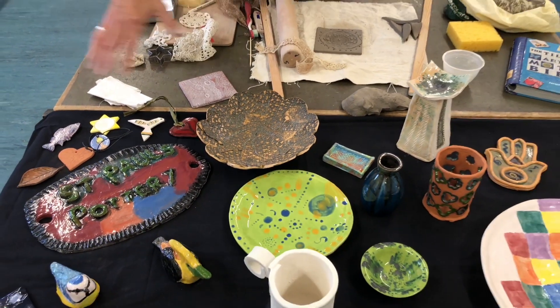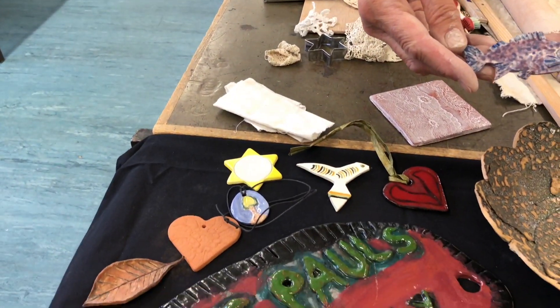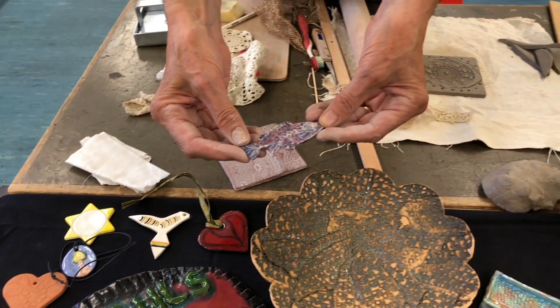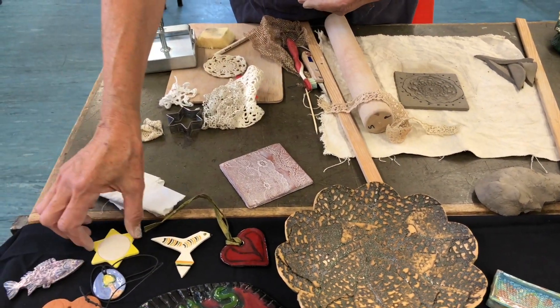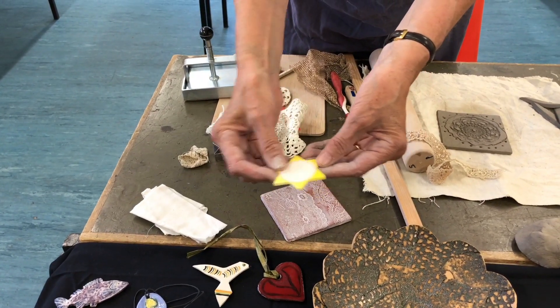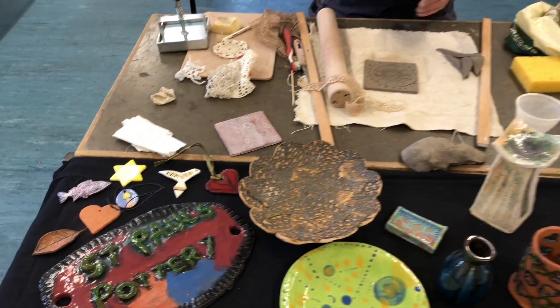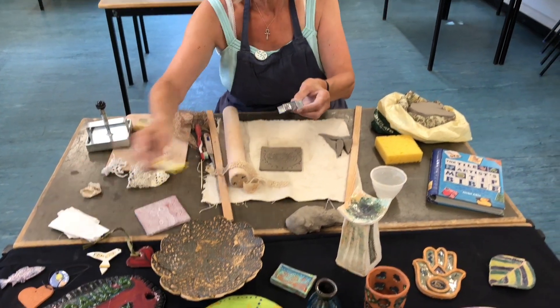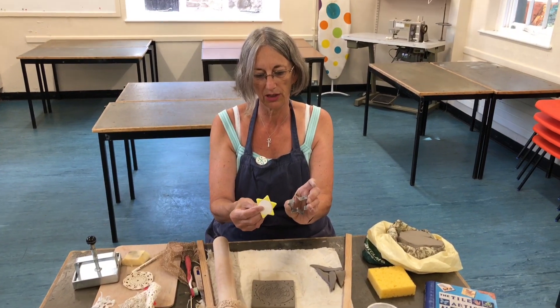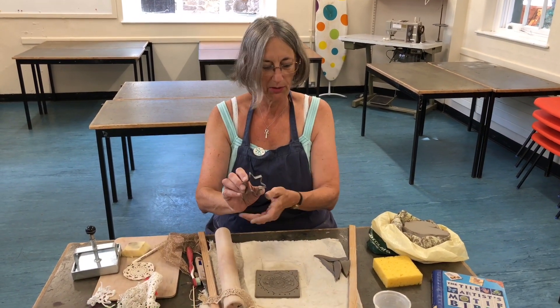You can make very small things. These things over here are things I made. Here's a fish — it's a fridge magnet with a little magnet on the back. And this is just a little decoration that could have a little tea light on it or something. If you want to make shaped things like that, we use a cookie cutter, which you can get in so many different shapes nowadays.